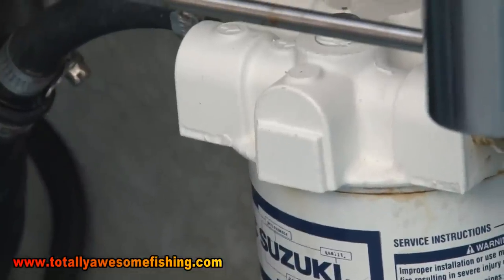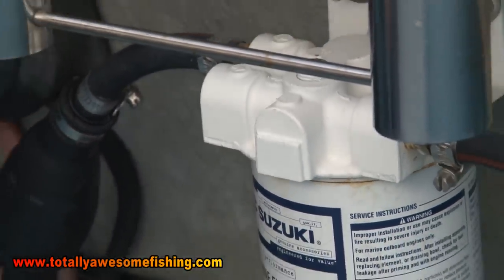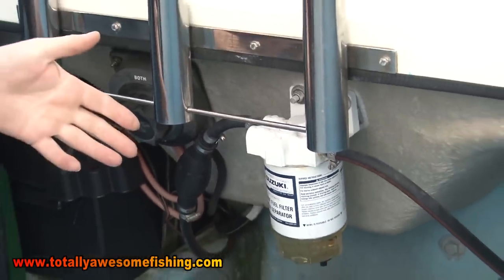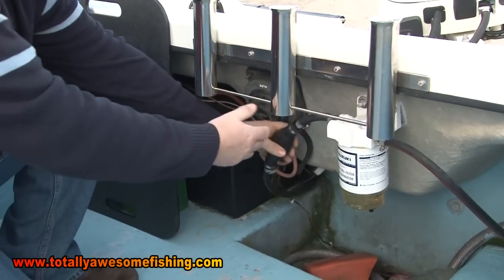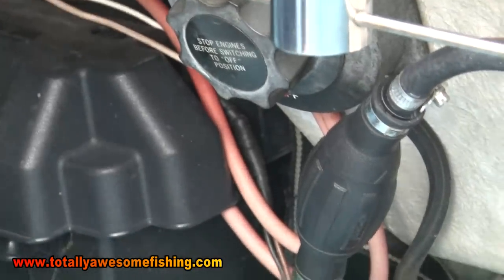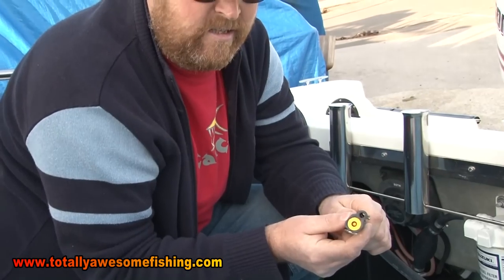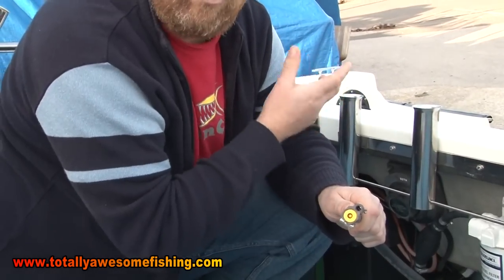I've fitted a fuel water separator - with any engine, four-stroke or even two-stroke, you do not want water in your fuel system. It can cause immense problems, and expensive ones to cure. Very straightforward to fit. I prefer to have it this side so I can pull the fuel through from the tank, through the separator, and prime. One thing I will say - regularly check that your O-ring inside these fittings isn't damaged. If it's damaged, you'll end up sucking in air as well and you'll wonder why your engine's not running right.